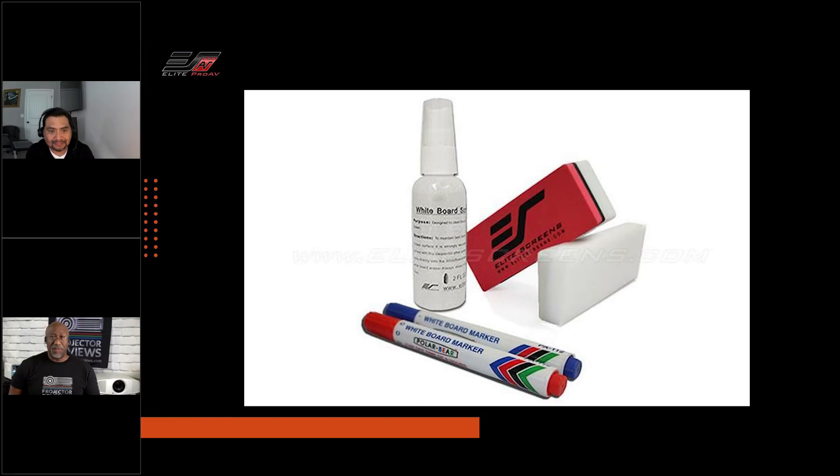You can use any dry erase marker, but you want to use a certain type of eraser. To get you started, Elite actually includes some of this stuff in the box — a pair of pens and a high-density foam eraser. We sell the kit as a package or as individual pieces through our shop site or your dealer. The whiteboard cleaning solution is included in case the teacher or presenter forgets and comes back after summer to find markings still on there — it'll require a good thorough cleaning to remove any residue and ghosting from the pens.